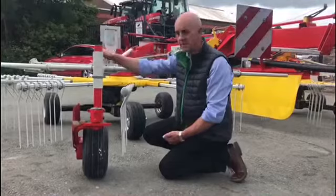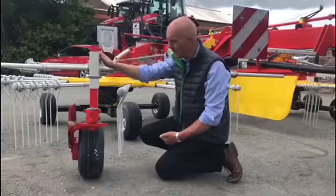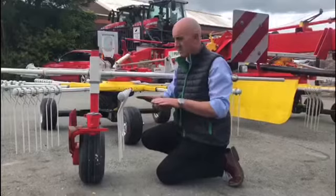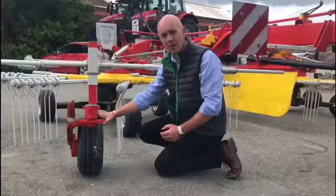Something unique to Pottinger is the multitask wheel — this front leading jockey wheel. Every manufacturer puts wheels underneath the rotor as far forward as they can, but this is very heavily patented. We're the only manufacturer that can put the wheels out the front, allowing ground contouring before the tine hits the bump. It's a problem that all rakes tend to have — the tines hit humps and undulations before the wheel does — and we've eliminated that by placing this multitask wheel out front.